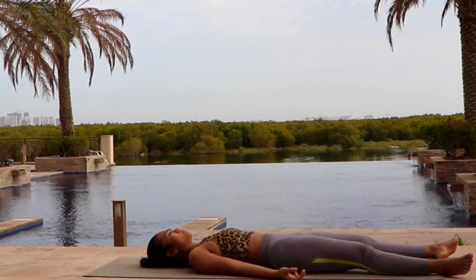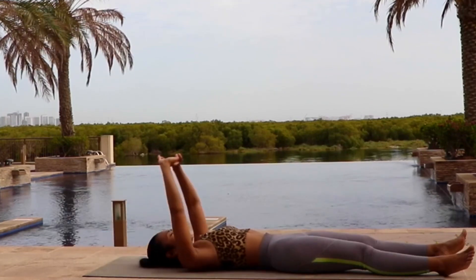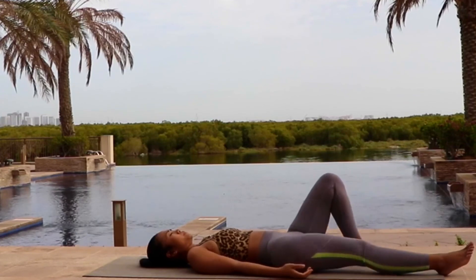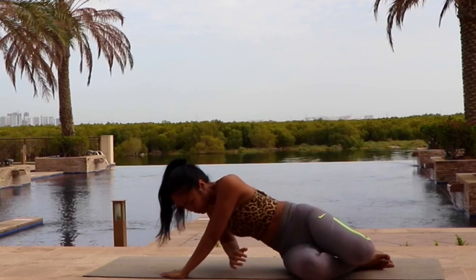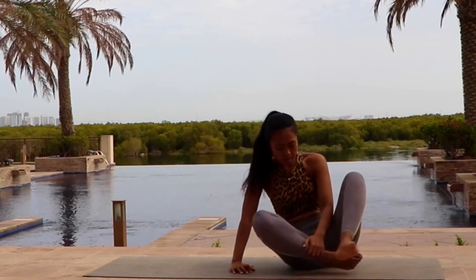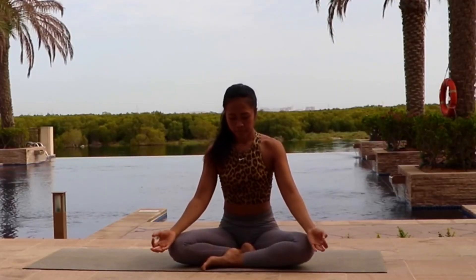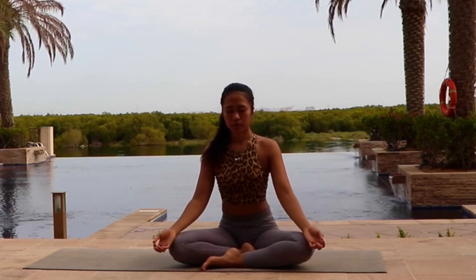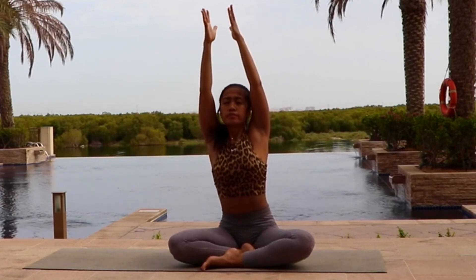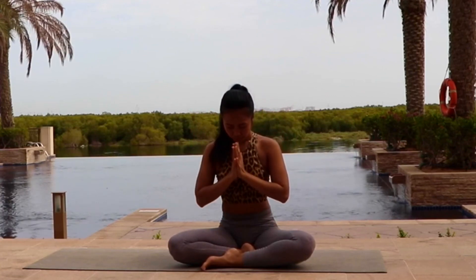Now slowly interlace your palms, bring it over your head, and stretch your body up and down. And then gently come up into the sitting position. Meditation. Bring your palm over your knees. Straighten your back and close your eyes. Thanking yourself for the practice, thanking yourself for the time, for your dedication to be healthier, stronger, and happier. Bring your palm together in the front of your heart center. Namaste.